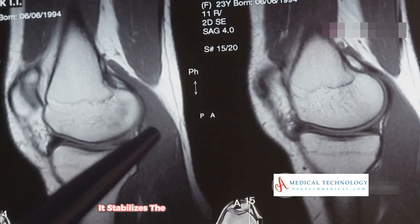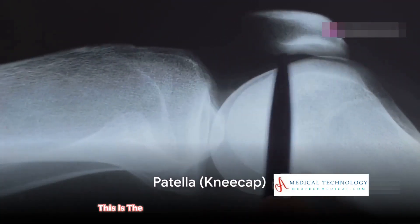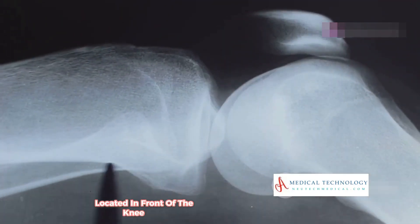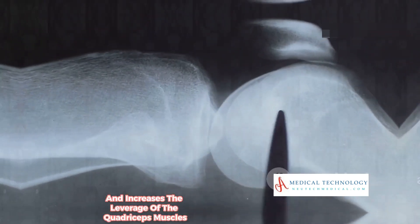The fibula stabilizes the ankle and supports muscles of the lower leg. The patella, or kneecap, is the small bone located in front of the knee joint. It protects the knee and increases the leverage of the quadriceps muscles.